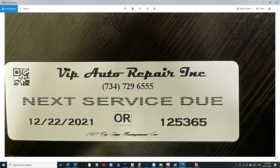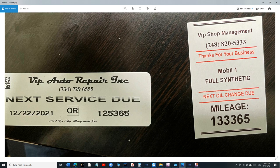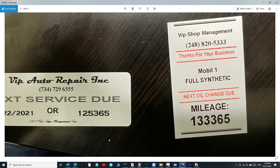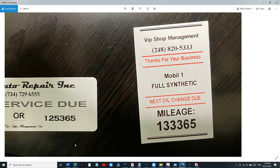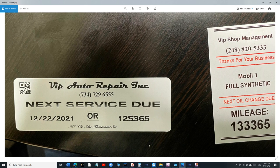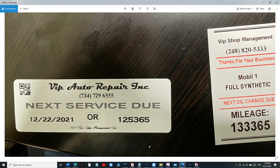Going back to the oil change sticker — the 2D barcode is the VIN for that vehicle. If you come to my shop, do an oil change, and I give you a sticker like this, you're going to be impressed. We still support the red and black version — it's up to you — but I'm moving away from it because it doesn't look full HD. The black-only version looks sharp and clean.